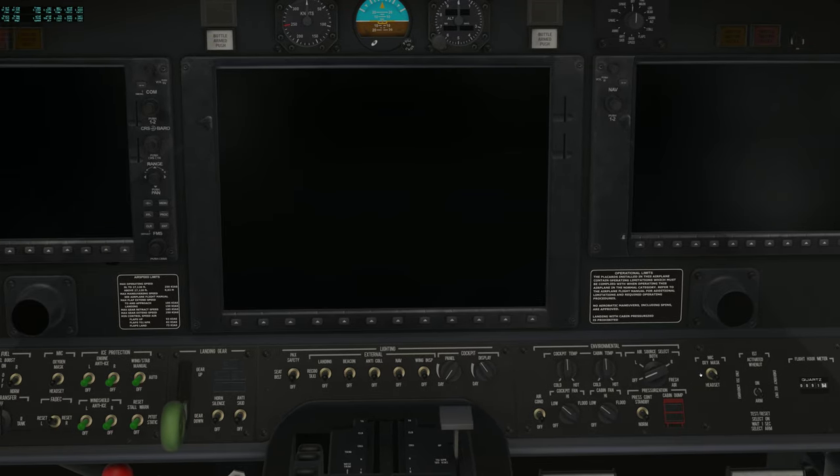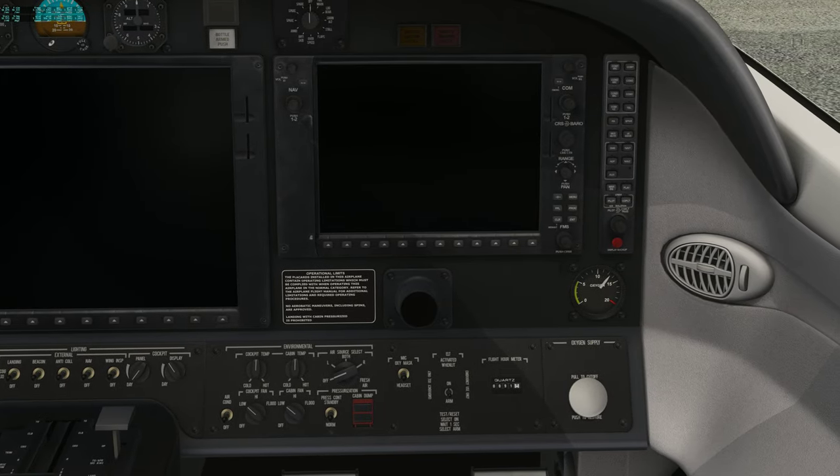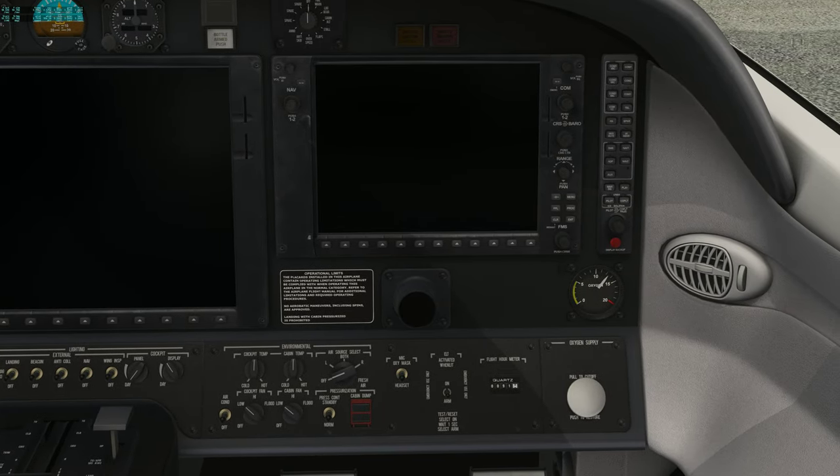On the right-hand co-pilot side, you have your air conditioner switch, and that should be off until the right engine is started. The cockpit temperatures and the bleed air source should, once you get ready for startup, be in both. The oxygen mask for the co-pilot should also be on headset.